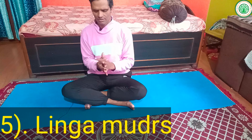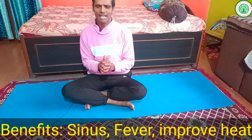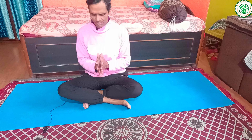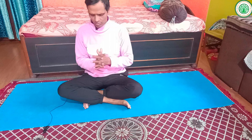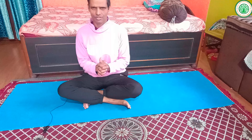To perform Linga Mudra, interlace all your fingers together tightly, then bring your thumb finger upright on top. You can also change sides. This is how we make Linga Mudra with both the right and left hand interlocked, with one thumb erect and pointing upward.